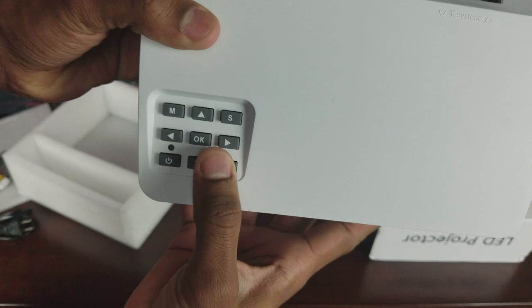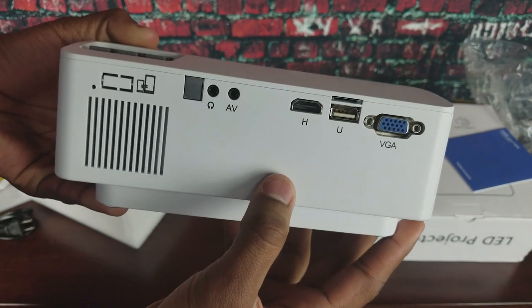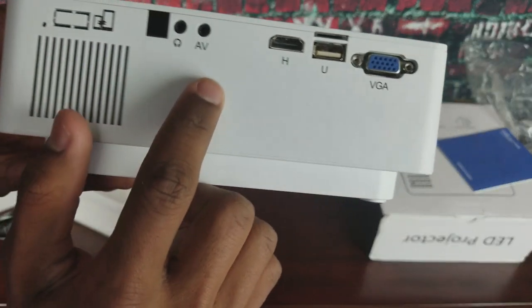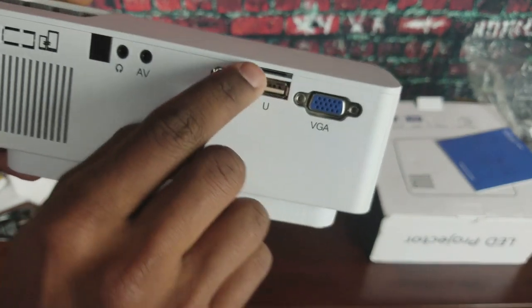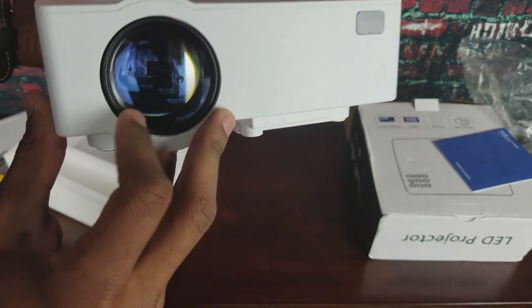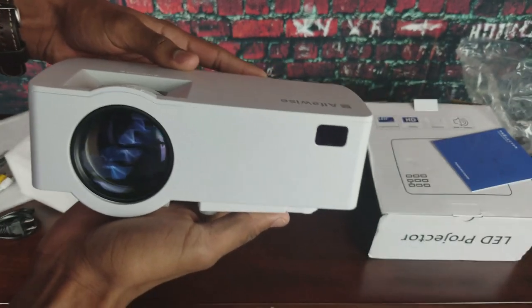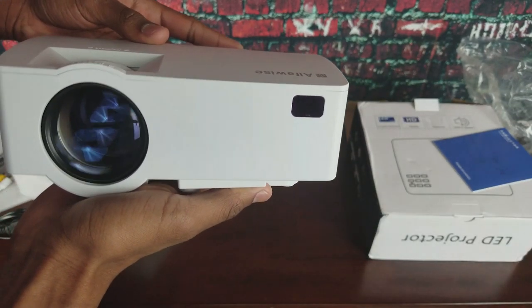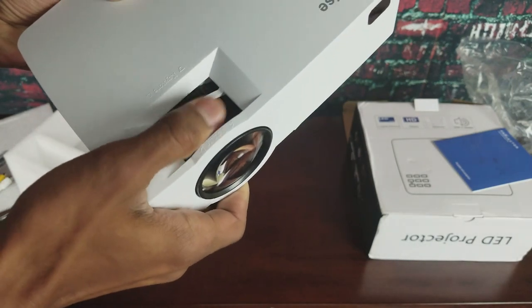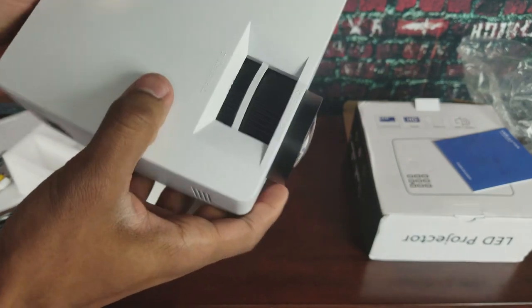We have nice clicky tactile buttons. We have the AV port and IR blaster receiver. On the side there's ventilation, HDMI, and a mini SD card slot. Nice big lens — very beautiful, simplistic, especially for $60. There's also an IR receiver on the front so it works from either direction — front or back, or bottom if you mount it. You have your focus knobs and keystone knobs, so if you don't project it straight onto the wall you can always adjust the angle.